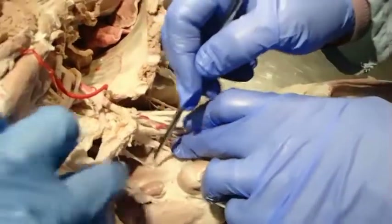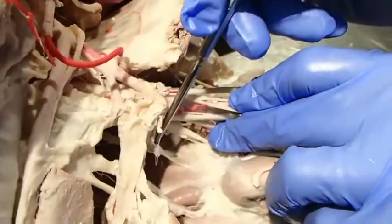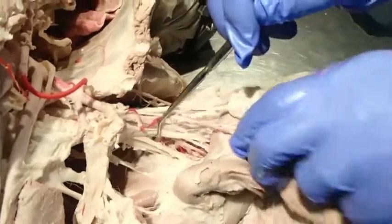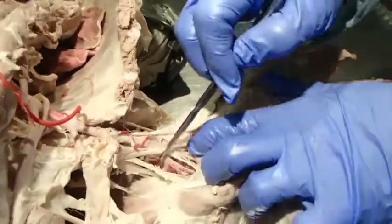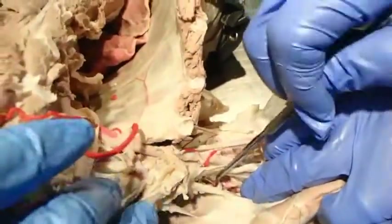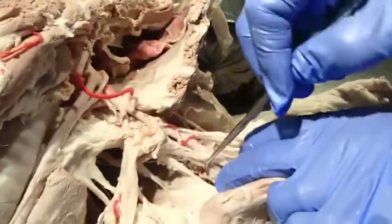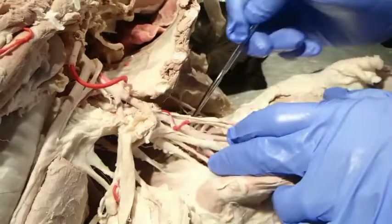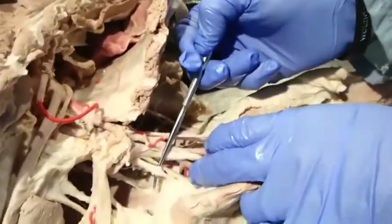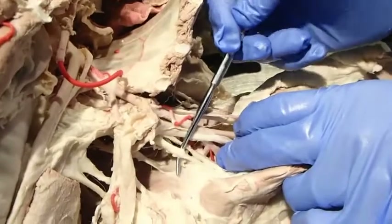We have a couple of very small nerves going into the subscapularis muscle — those would be the subscapular nerves. Coming down here we find a large nerve, sometimes with multiple branches, passing between the subscapularis muscle and the teres major muscle — this is the axillary nerve.